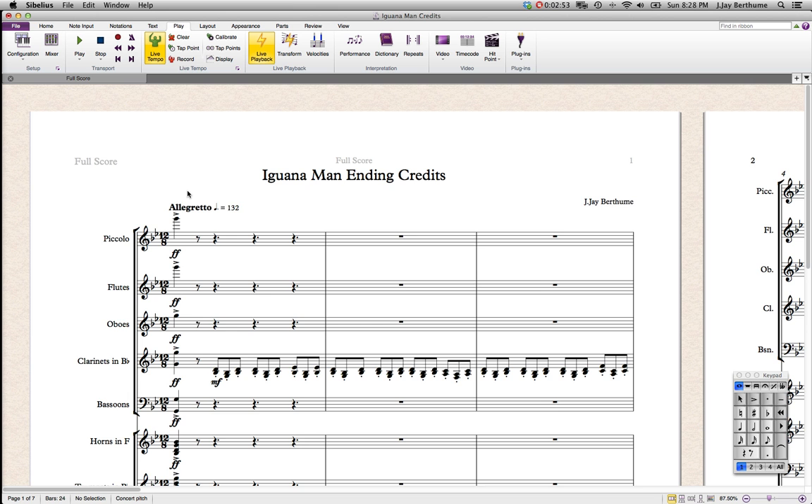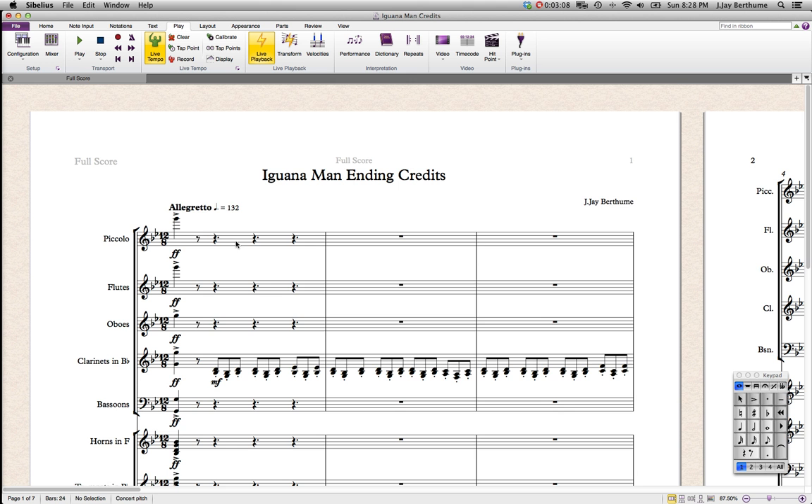Obviously this is huge in the beginning. I can't even get into talking about all the voicing, but for example, the piccolo is on G, which is a very good note — it's pretty much the highest really loud note it can play. It can play other notes, but it's just a nice note. So the piece is in G minor.